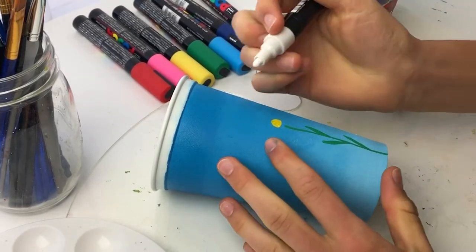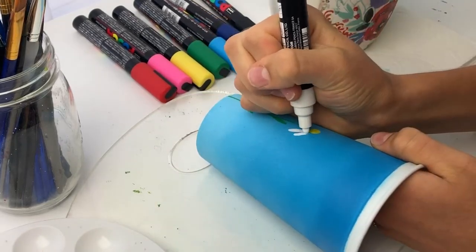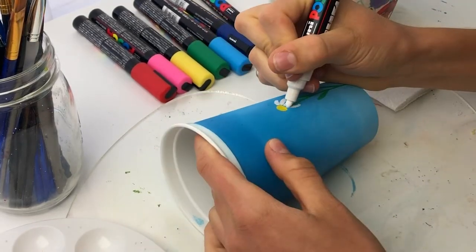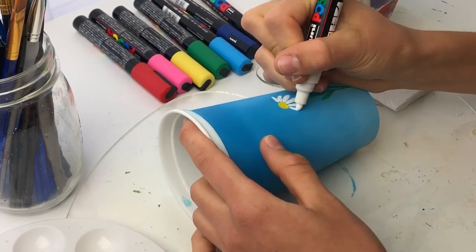The first flower I begin to paint is this simple white daisy. The Posca pens are going on very opaque, which is perfect and just what I want for these flowers to really stand out against the background.